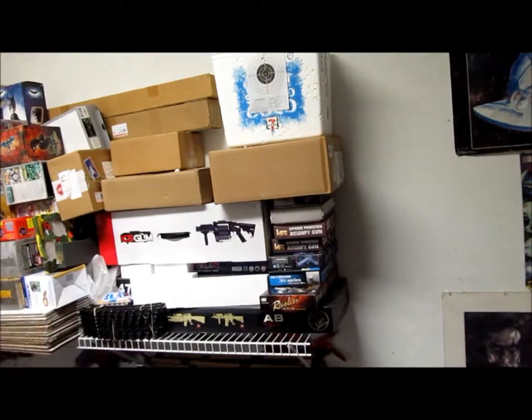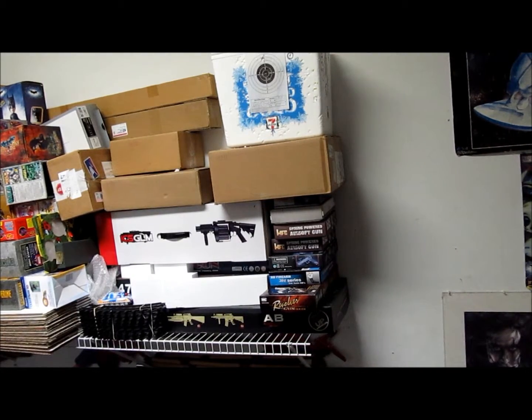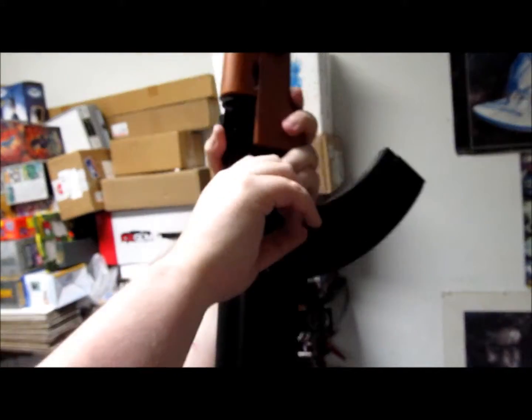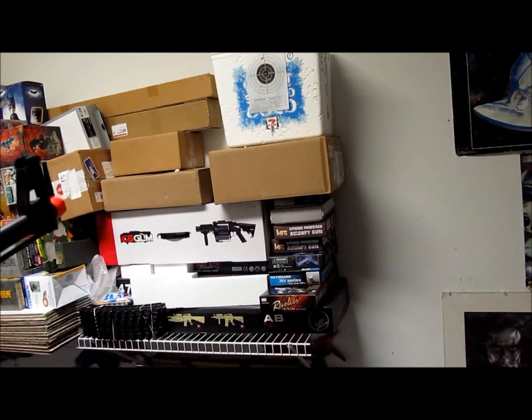Moving on to the spring AK-47 — it comes with this lovely clip here. Put all the BBs in, shake it, and so on and so forth. Put it in, pull back, and let's see if I got any good shots. Not too bad — that one's a little to the right, a little to the left. I'm not too bad of a shot but sometimes you gotta do what you gotta do.